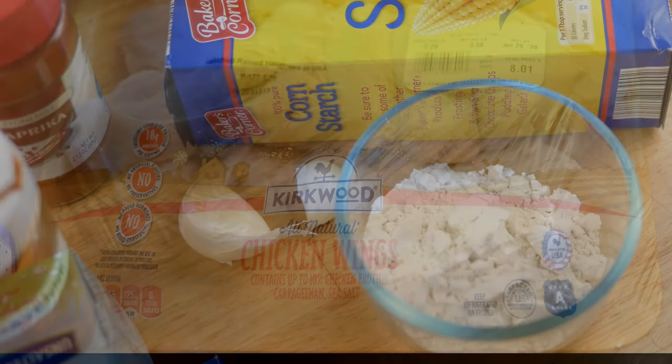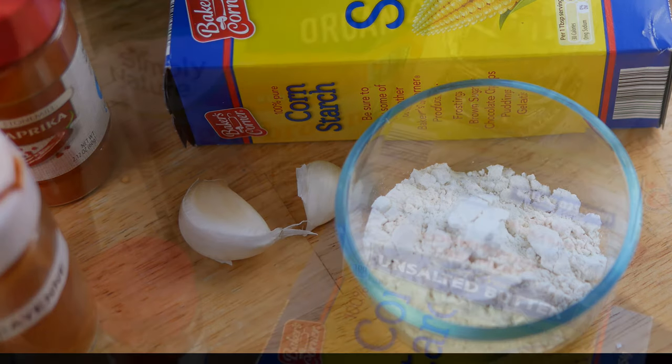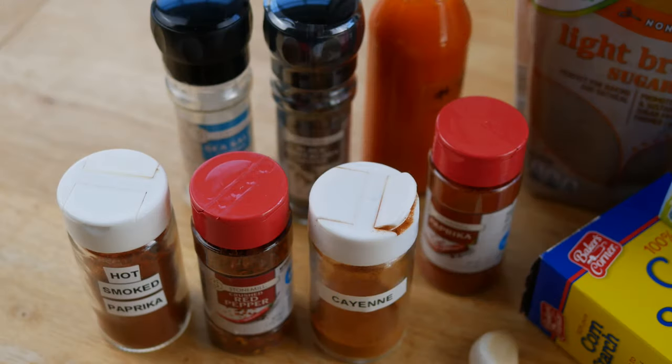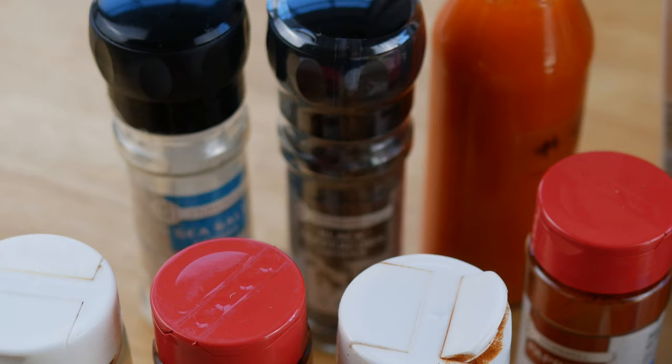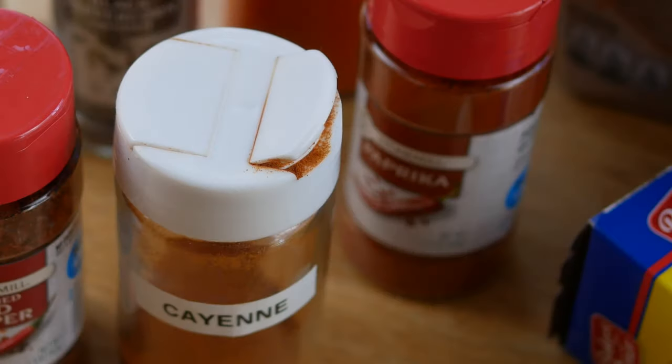What we'll need are some chicken wings, all-purpose flour, a couple of cloves of garlic, and some cornstarch. You'll also need some oil, butter, and brown sugar — either light or dark brown sugar will be fine. For our spices we'll need salt and pepper, some hot sauce that I made from the garden (or you can pick some up at Aldi), along with some paprika. I'm using a smoked paprika, but Aldi carries a regular paprika.